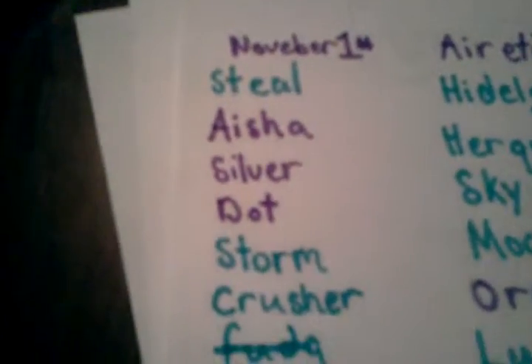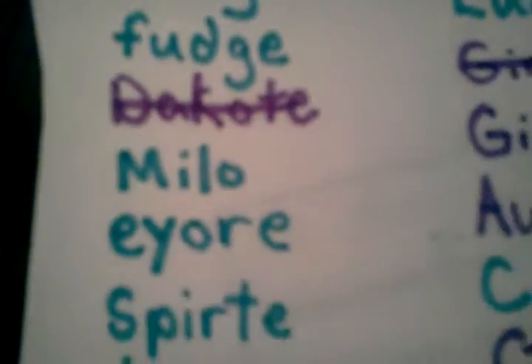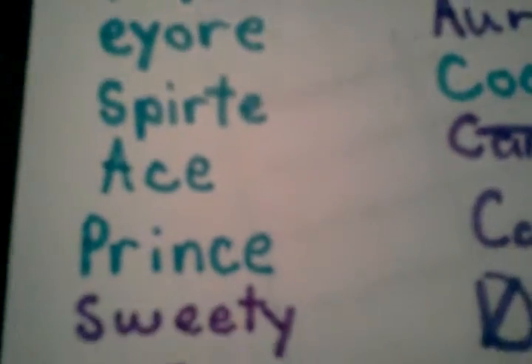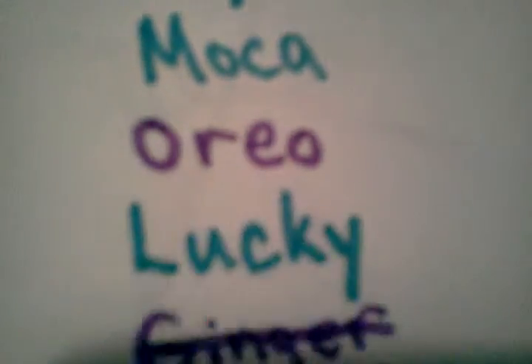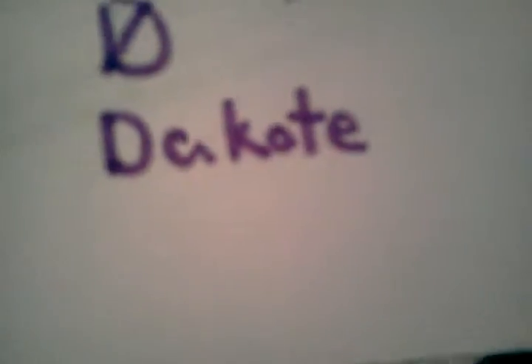These are going to go on the rope for the stalls. So: November 1st, Steel, Aisha, Silver, Dot, Storm, Crusher, Fudge, Milo, Eeyore, Spirit, Ace, Prince, Sweetie, Seabreeze, Shasta, Crystal — I didn't know how to spell that so I just gave it a go — Arrietty, Hidalgo, Hercules, Sky, Mocha, Oreo, Lucky, Ginger, Aurora, Cody, Candy, Dakota.